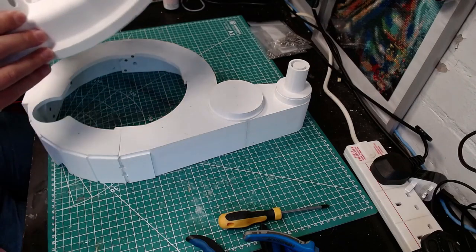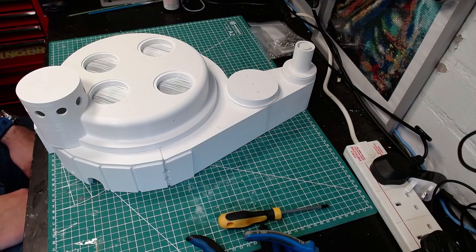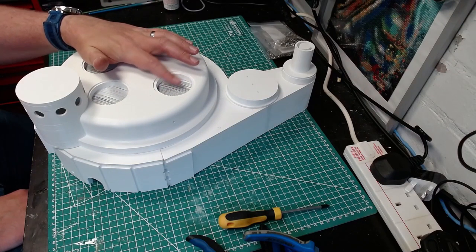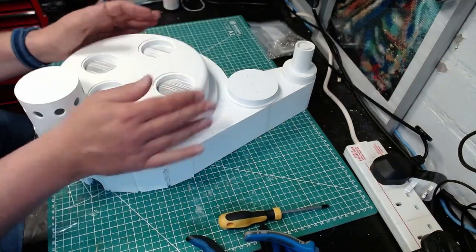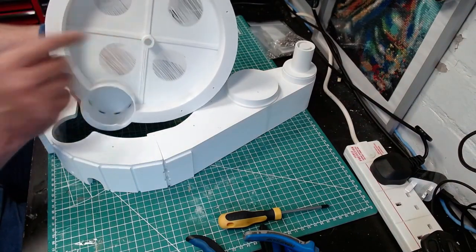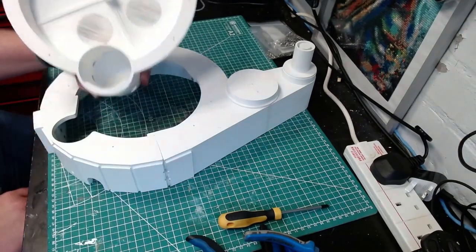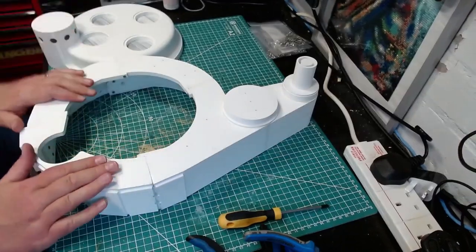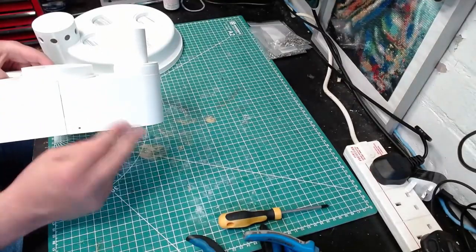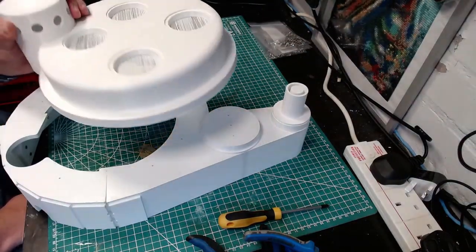There we go — looking good, isn't it! And this is the magic of Quentin's files: this is all printed in one piece. That was the only support — that's it. Everything else is just a sacrificial layer to then create the upper layers on top. Same again, all this was printed with no support; I printed it upside down. The only thing I did do supports on was this bit, and in retrospect I probably should have printed that the other way around. No supports — that's just really clever.